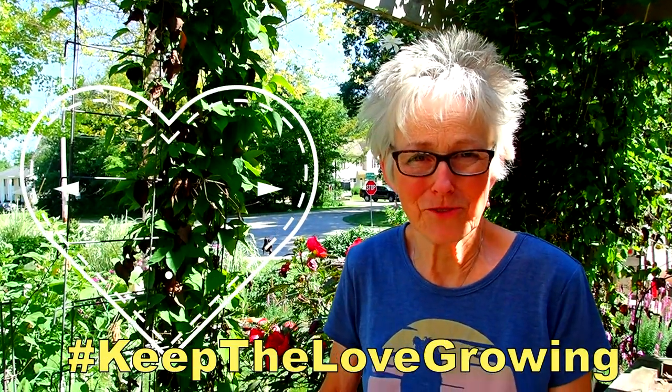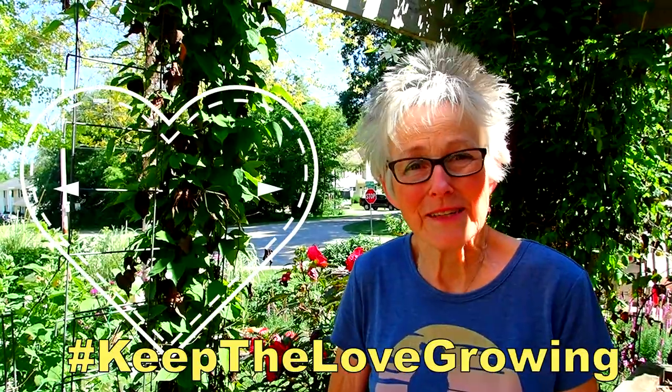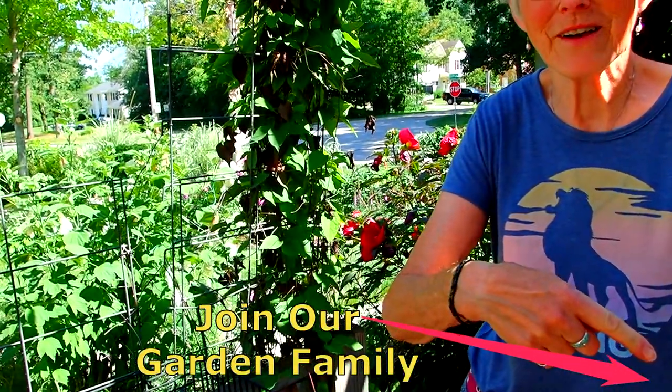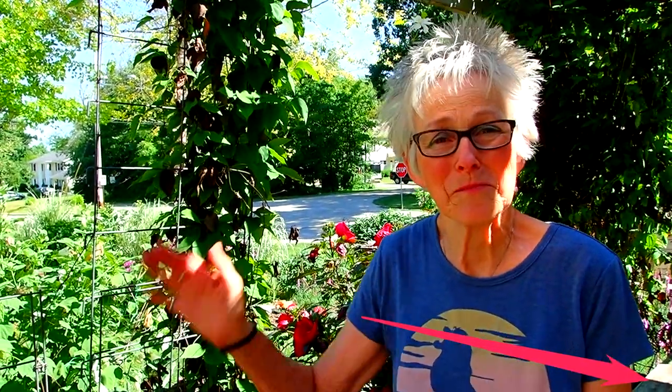If you enjoyed this video please give us a thumbs up — we would truly appreciate that. And if you have comments, questions, or tips for us we love looking at those too. We have such great viewers — thank you so much. Stay safe, stay healthy. If you want to be a subscriber, go down here and you can become part of our garden family. We would love that too. Have a great weekend — bye for now.